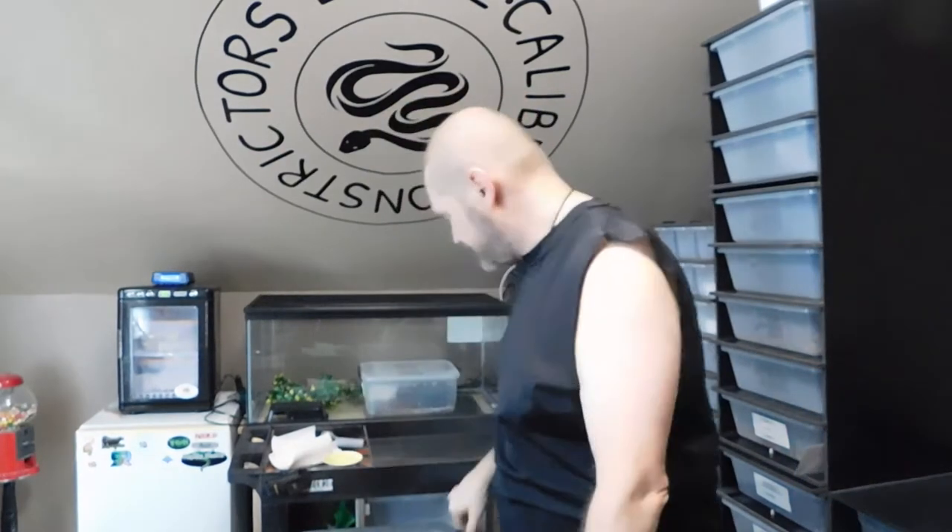Hey guys, Pete Lovecraft Restrictors. Got my grubby shirt on today. Tazzy needs a cage clean so we're going to do that today real quick. It'll be a good day to switch him over to the reptichip, so we're going to get on that. I'm going to flip you guys around here real quick.